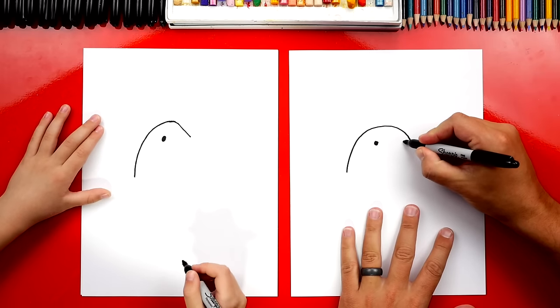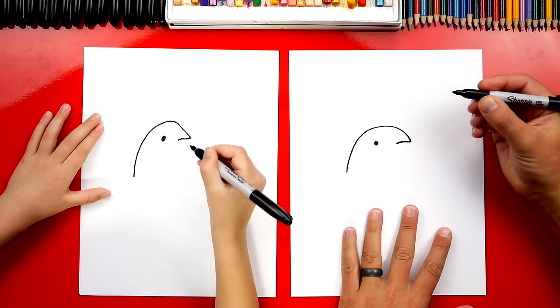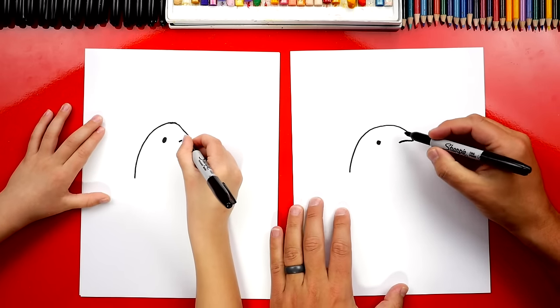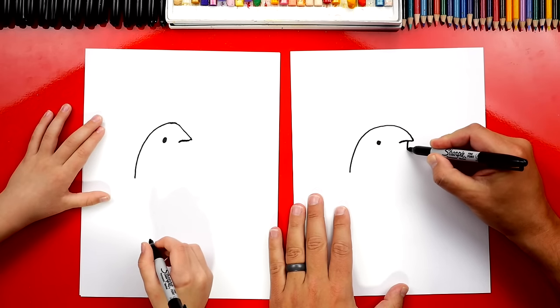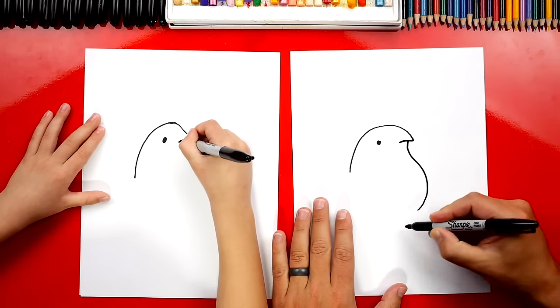Then we're going to draw his little beak. So we're going to draw a curve that comes back in and curves down. Then we're going to draw an S line for his neck and belly. So we're going to start right under the beak, and then we're going to draw an S line that comes down like this and then starts curving back under.